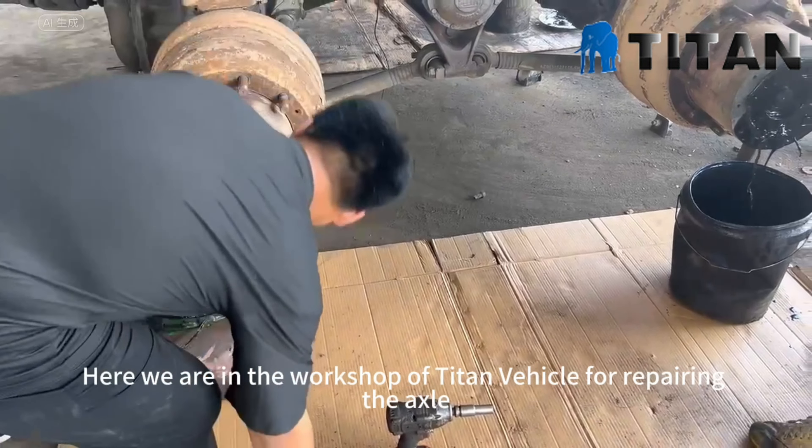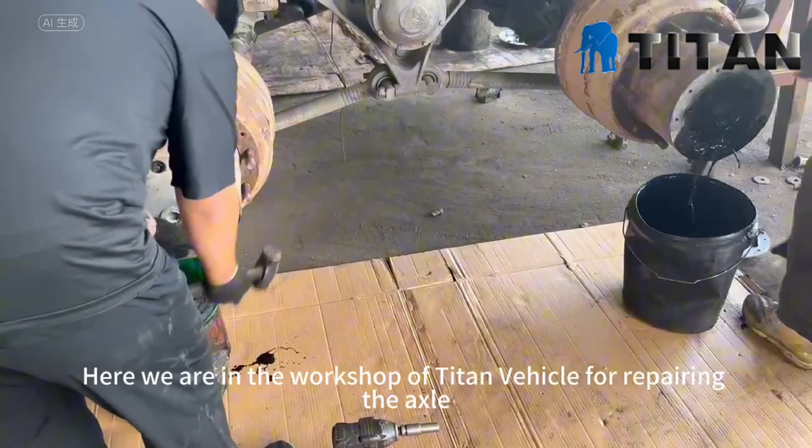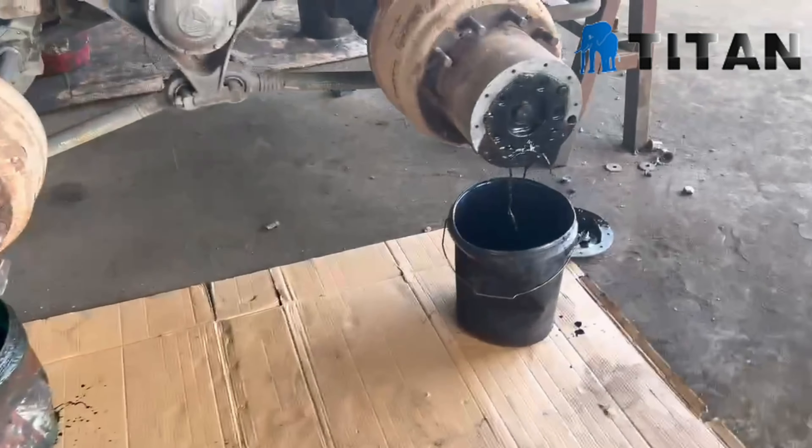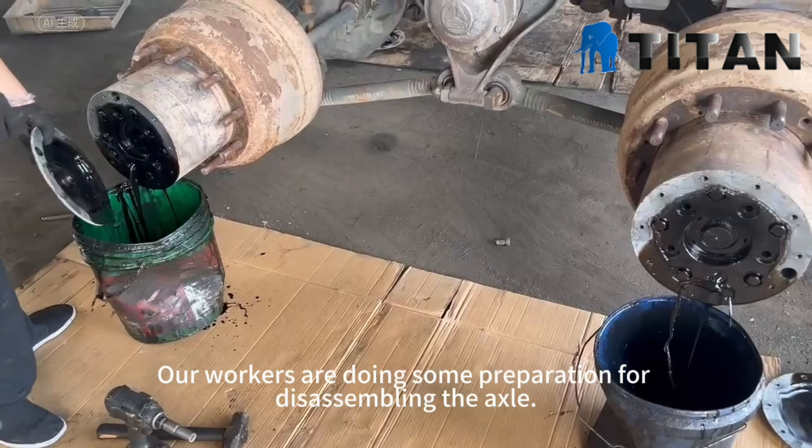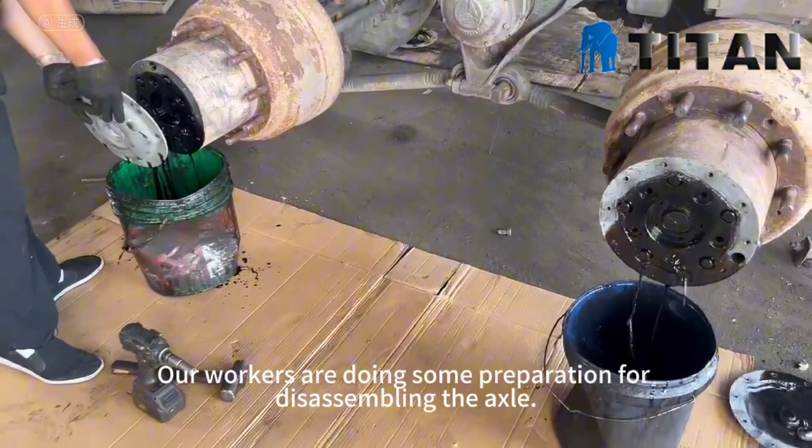Here we are in the workshop of Titan Vehicle for repairing the axle. Our workers are doing some preparation for disassembling the axle.